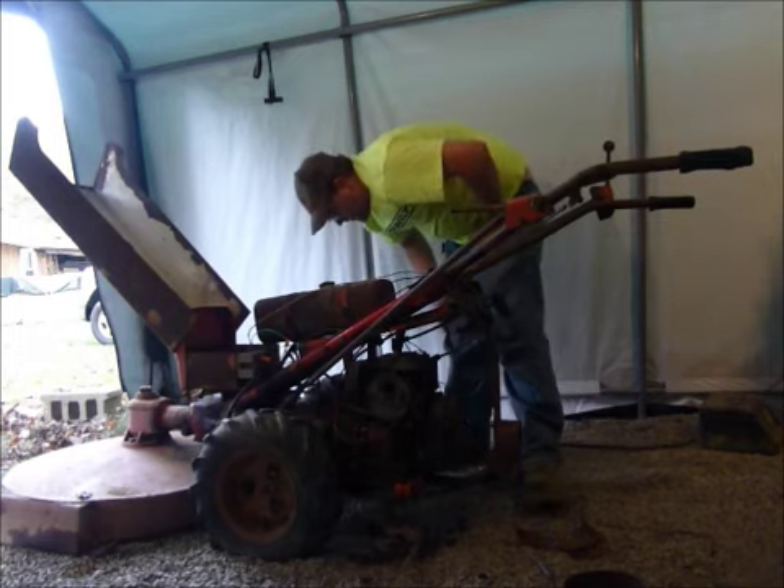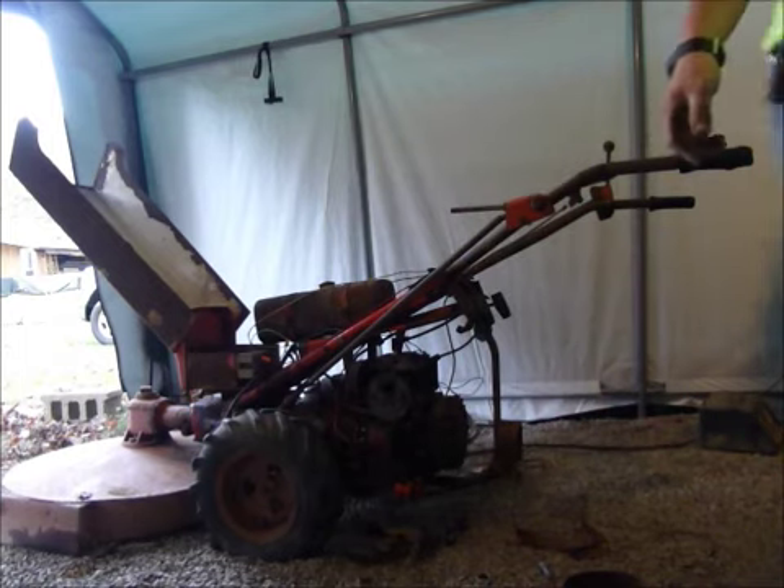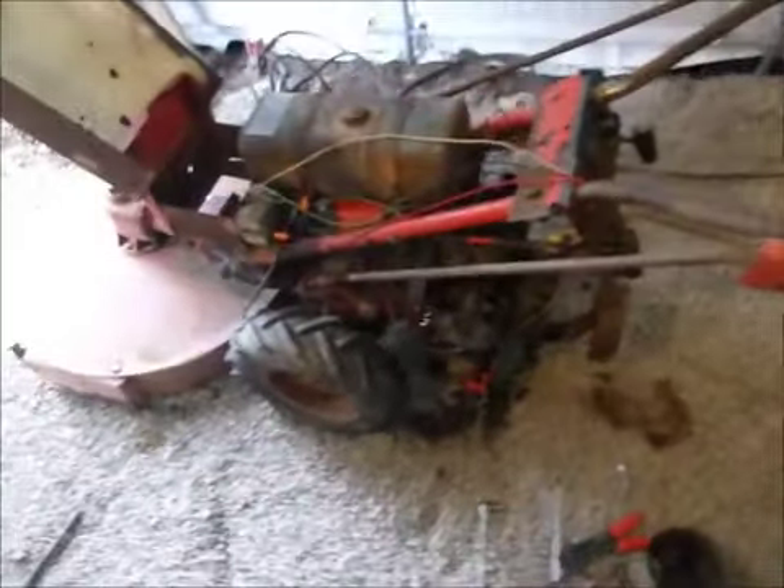That's promising anyways. It is running on its own there guys. It was running real rich here and I shut the choke off. That's about what I got but I am making progress here.